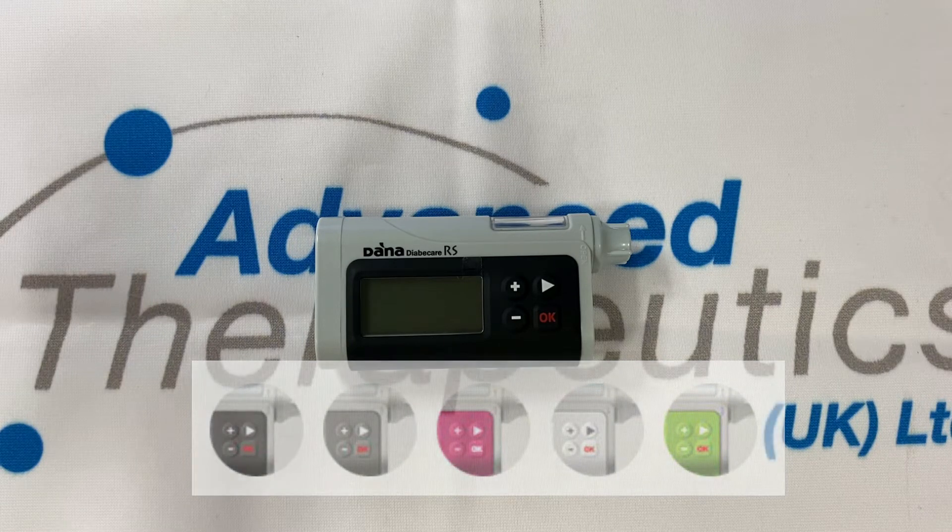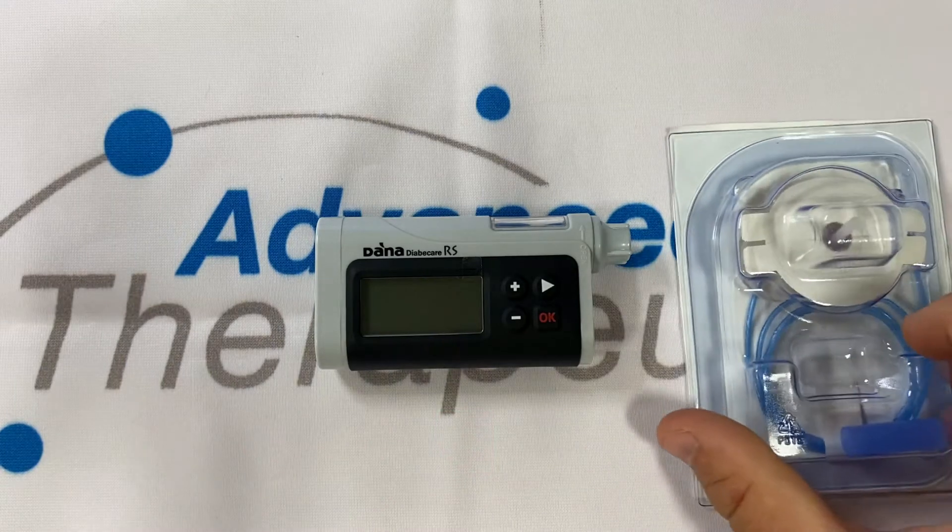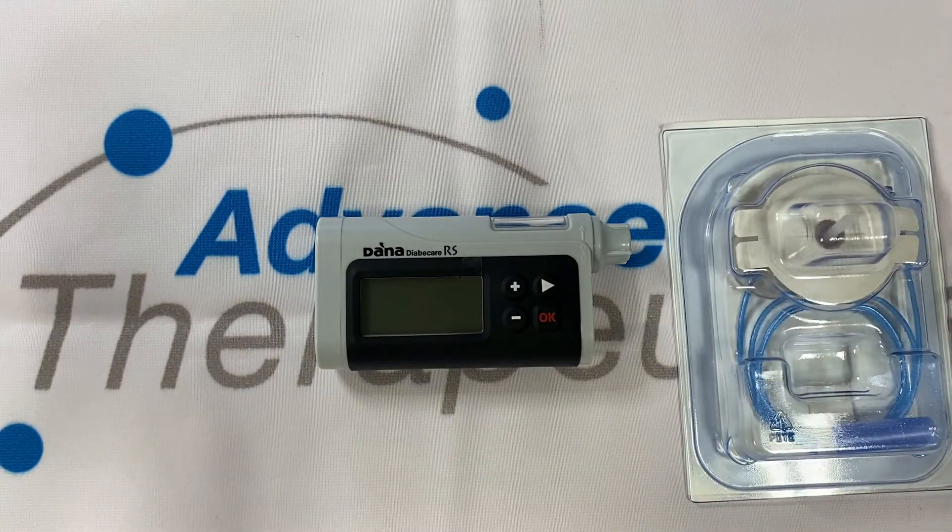The most commonly used infusion set is the Sofrily So. The Sofrily So is a Teflon set with six and nine millimetre cannula length options, as well as 30, 60 and 80 centimetre tubing length options.